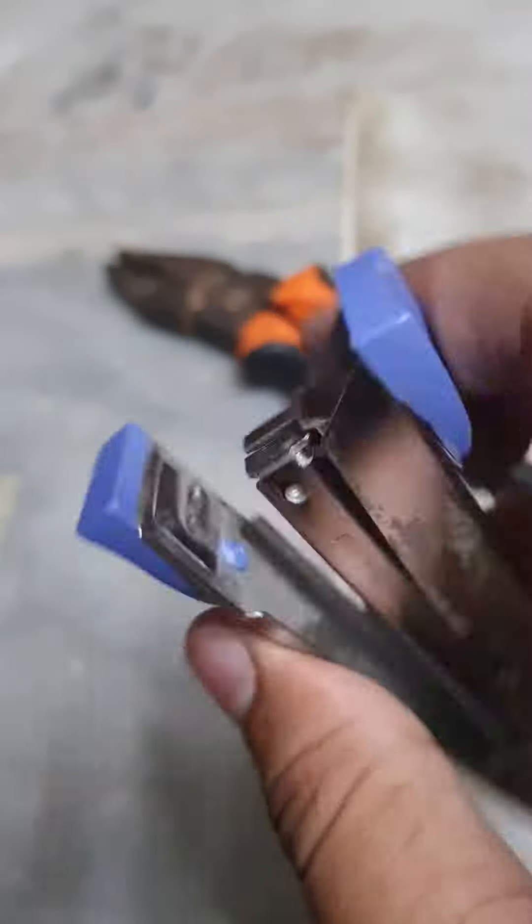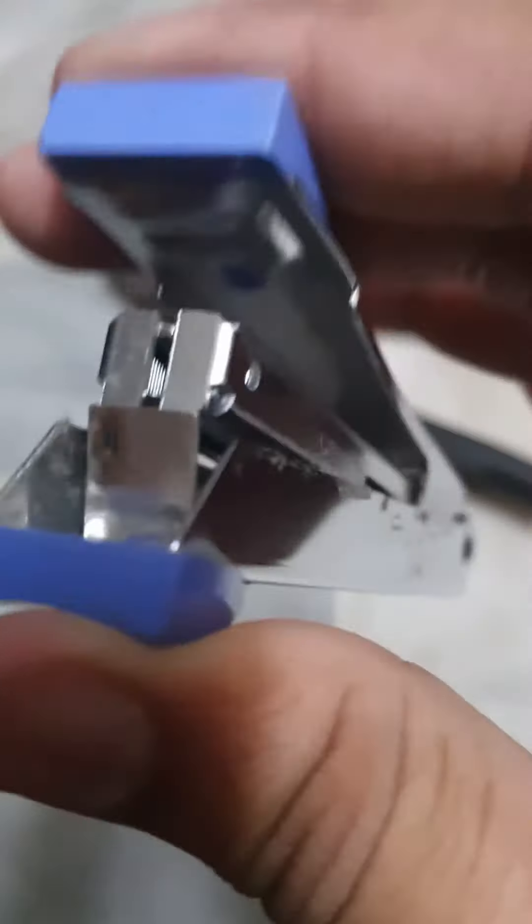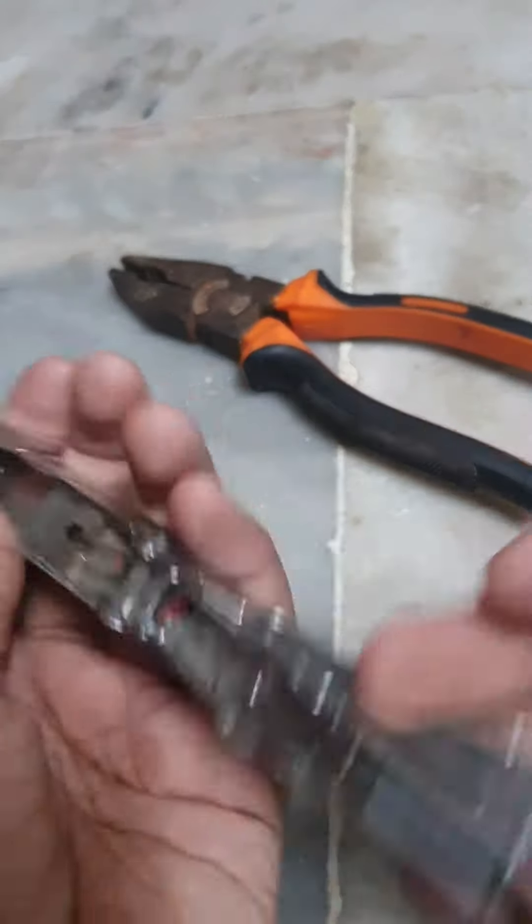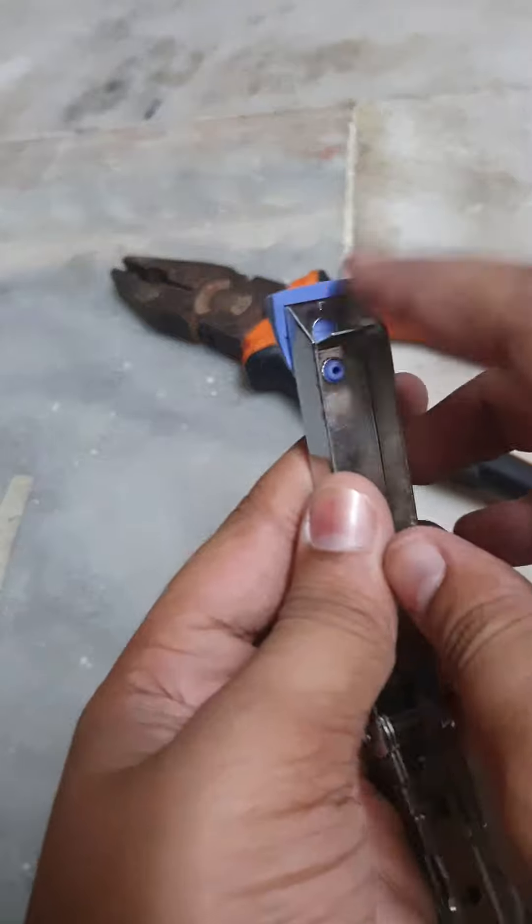So what happens if your stapler is not working, like this? It just doesn't want to staple. So what you've got to do is open it up like this.